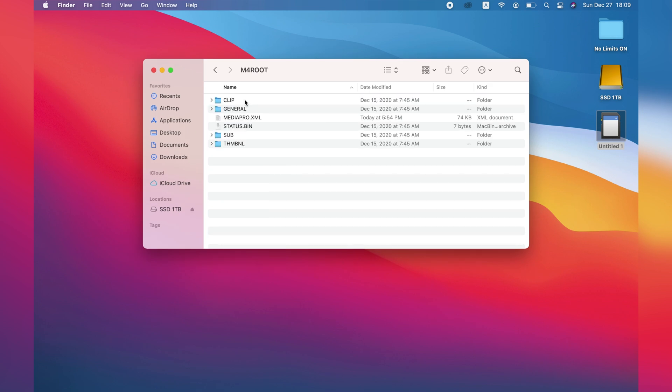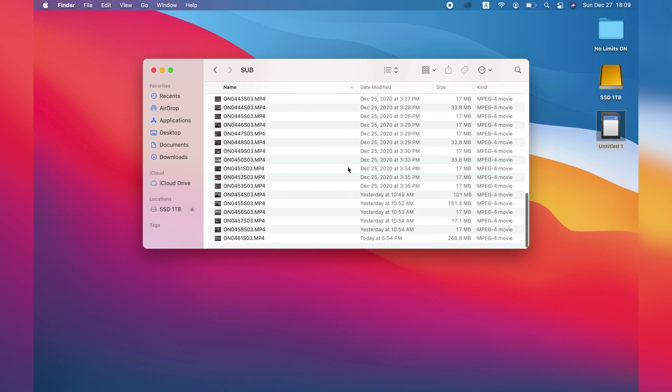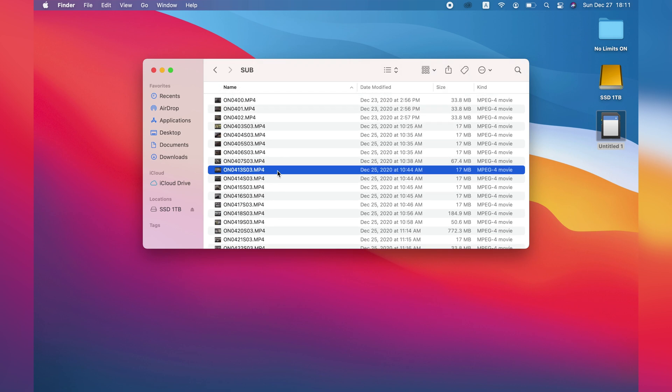So I have here my untitled SD card. We go to Private and for roots, and here we have the subfolder where all of your proxy files actually are. I have renamed a couple of proxies, but you can just leave it as it is. So here we have the files.